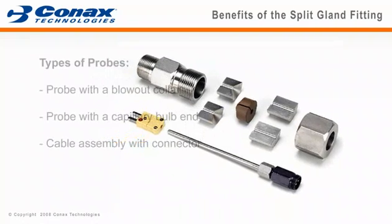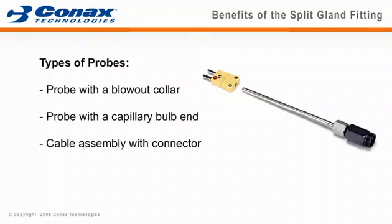The Connex Split Seal Fitting internal components enable installation of analyzer sample probes with blowout collars, gas-filled capillary bulb ends, and cable assemblies with factory-installed connectors or any other larger non-removable end.